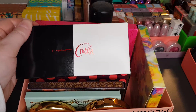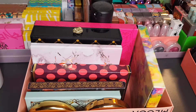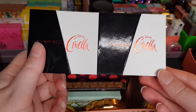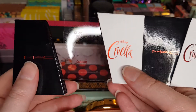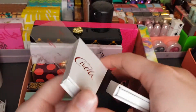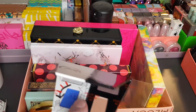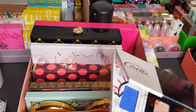I've got the Cruella eyeshadow palette — this is quite a unique one. All the pans snap off individually from the base sheet — so all these pieces can become their own separate thing, which is very cool.